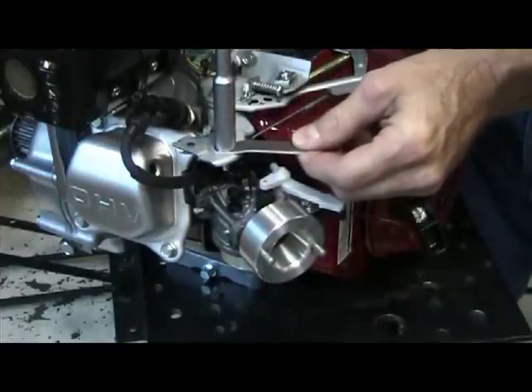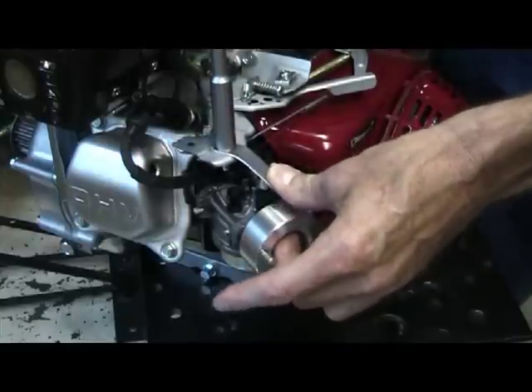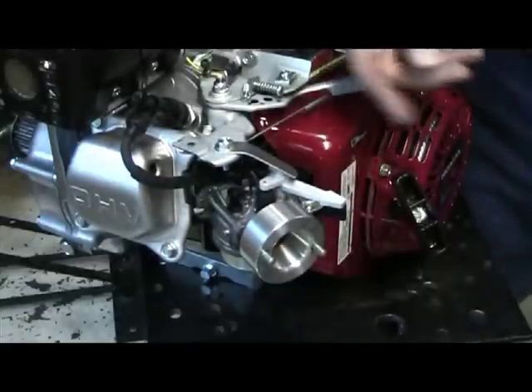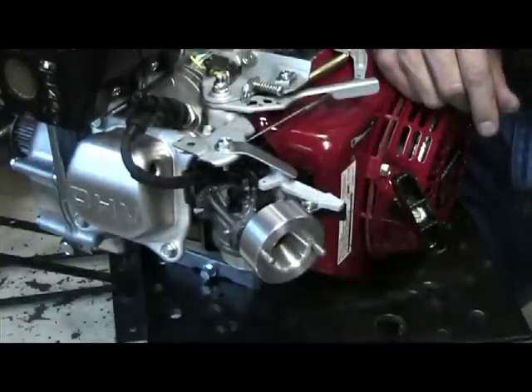What we tell people to do is take it and bend it down a little bit past, then slide it over the top and tighten your bolt. What this does is it basically holds your choke lever on so it doesn't come off when you're using the velocity stack.